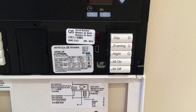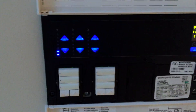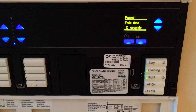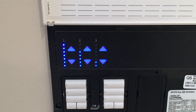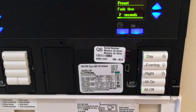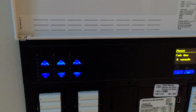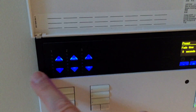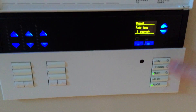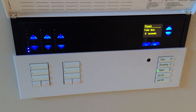The concept of scene lighting is where one pushes a single button and it actuates the zones to pre-configured lighting levels. On this model, the bottom button is configured for all off. When the user walks in the room and pushes a single button, the three different zones come up or down to the desired level.